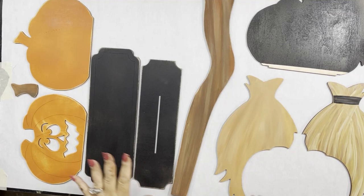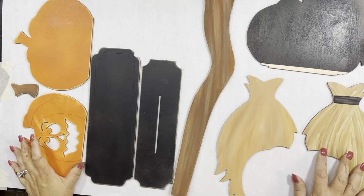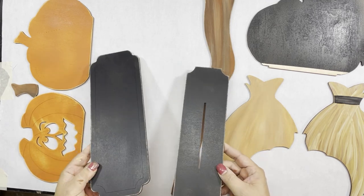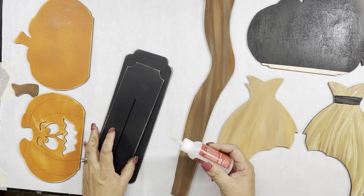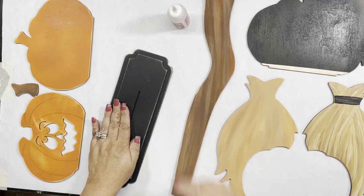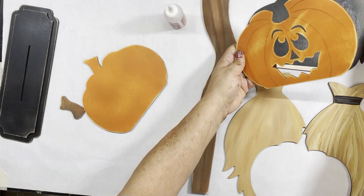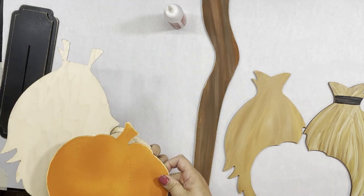Hey guys, it's Jamie. I'm just going to show you really quick how to correctly put together the standing broom. There are a lot more pieces than this, but this is just the base part — all the decorations will go on later. So first, this is the slotted base. You'll get two parts; one just goes on top of the other and gets glued together. Then you will have a front, a middle, and a back for your items.